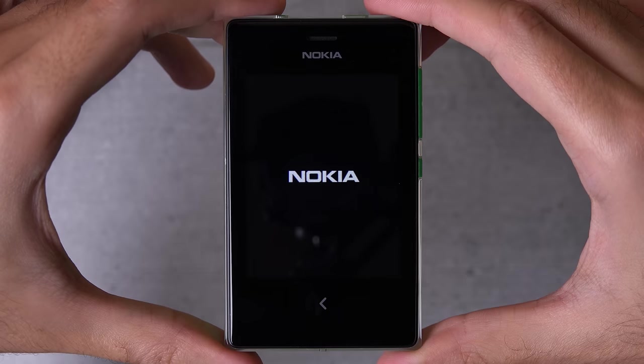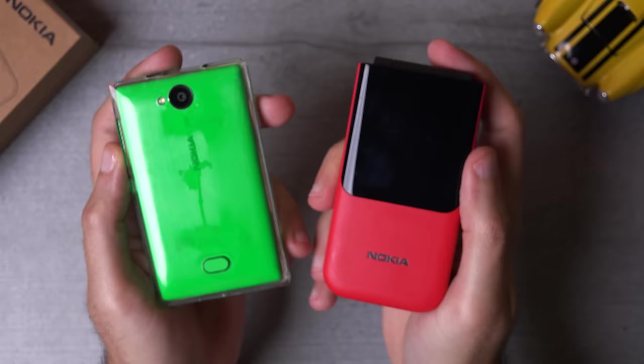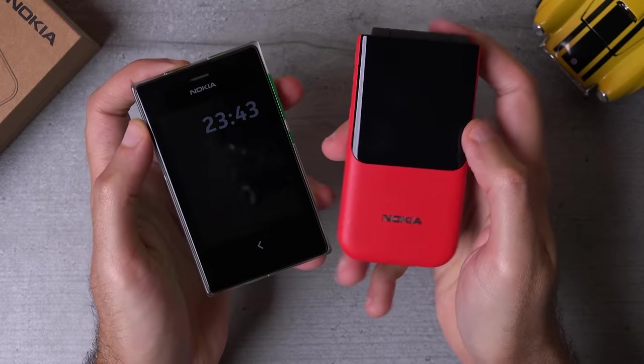I love the idea behind this phone and I wish we had something similar today. This is the Nokia Asha 503 dual SIM, the very last Asha device released by Nokia. It was supposed to be a device that bridges the gap between feature phones and smartphones, and it has plenty of cool tricks up its sleeve.